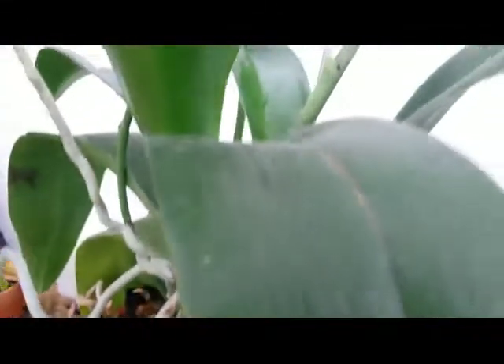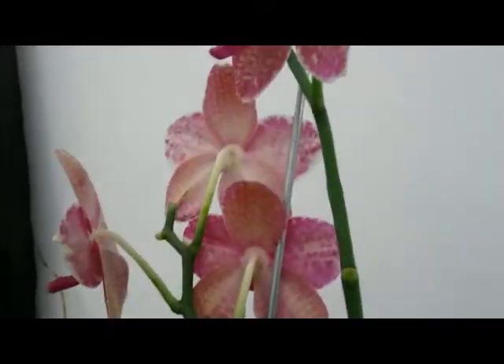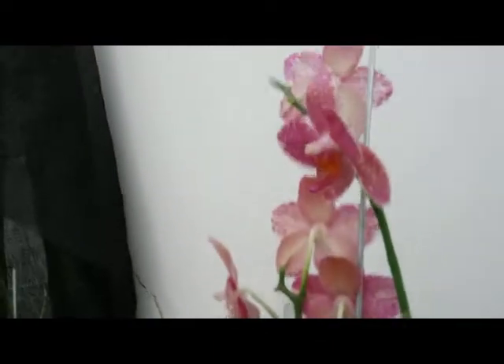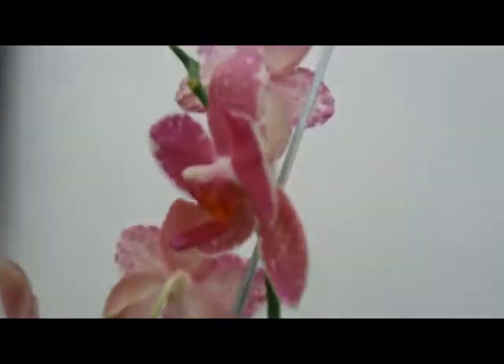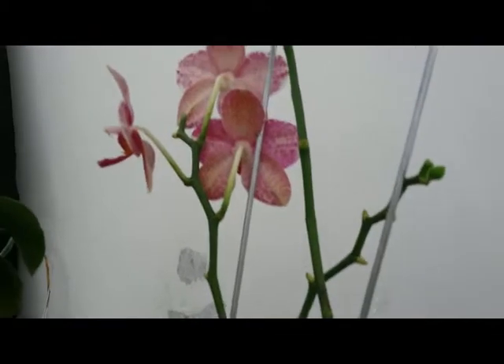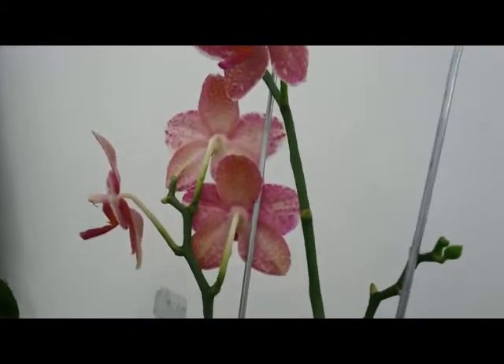Long-lasting flowers — really nice looking. This orchid grows so well. Okay, thank you guys, I will see you later. Happy growing and bye bye!